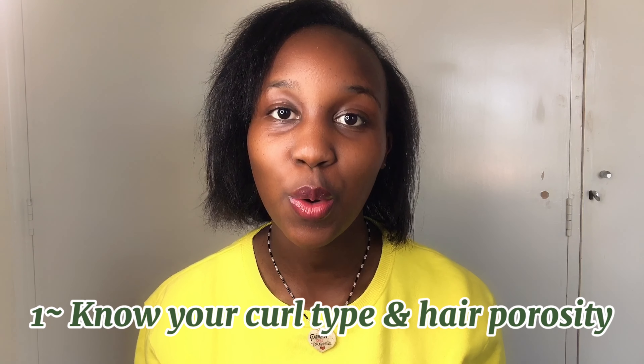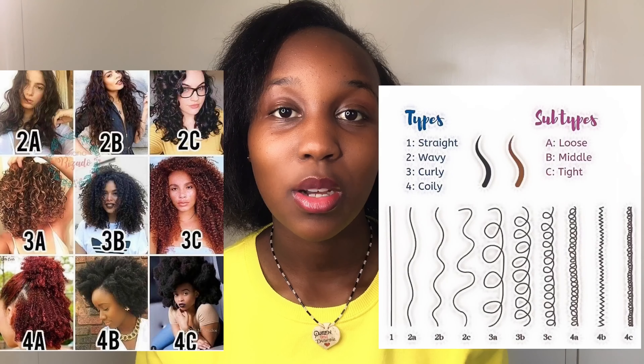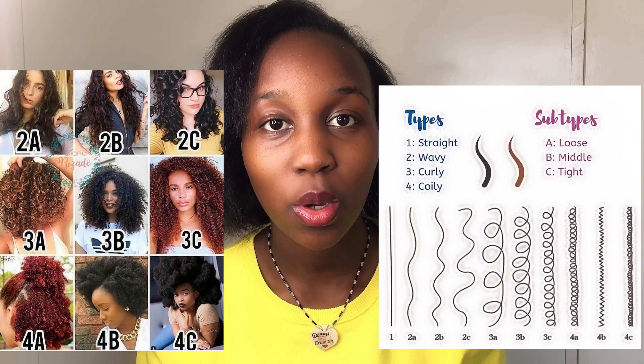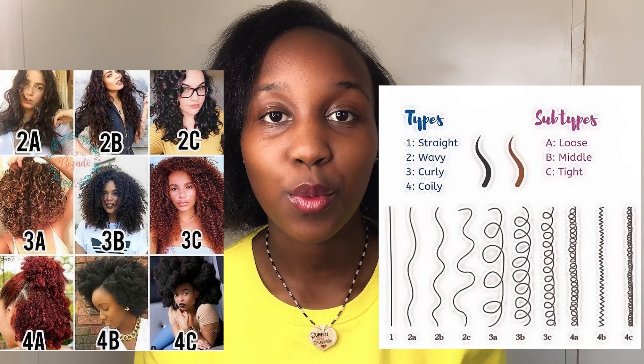Today we're going to be talking about how to care for your hair after combing out locks. First and foremost, you need to know what your hair porosity is and your hair type, which is your curl type. Once you figure out which side you lean on more, it will make it a lot easier for you to know how to maintain your hair and what products to use on wash days.